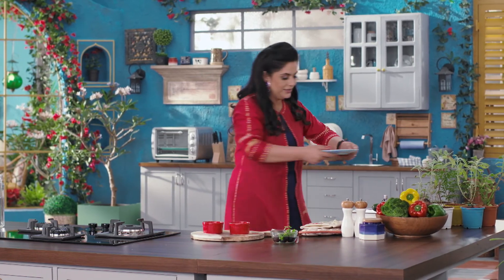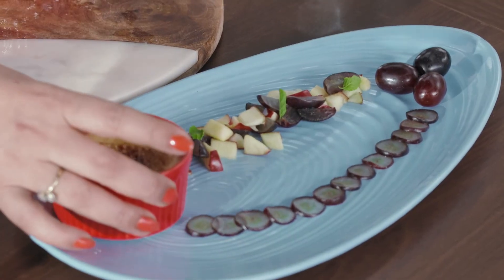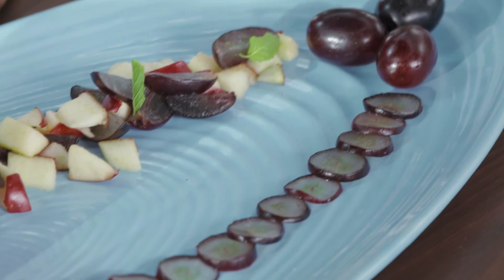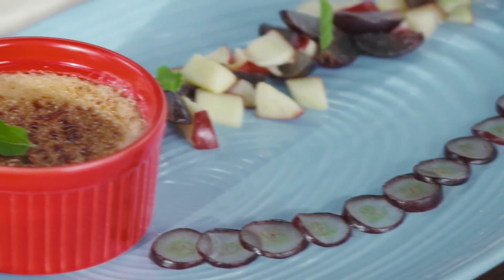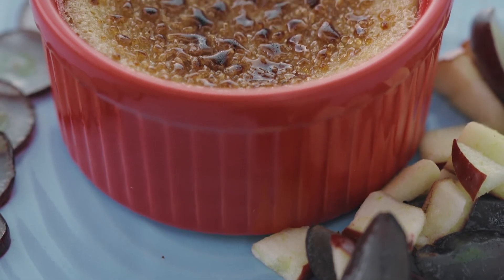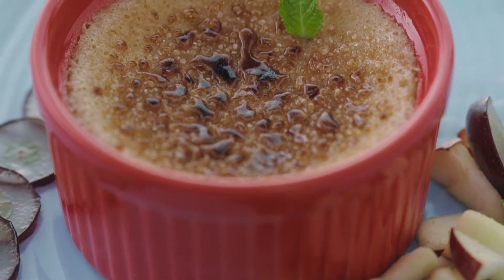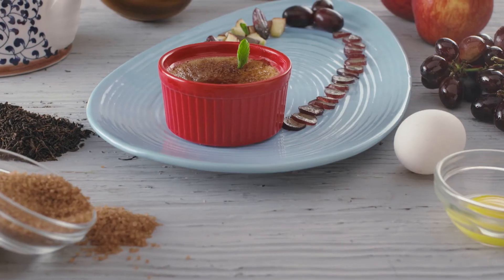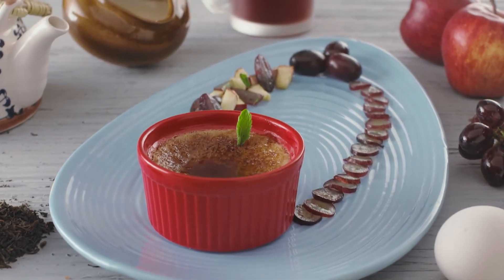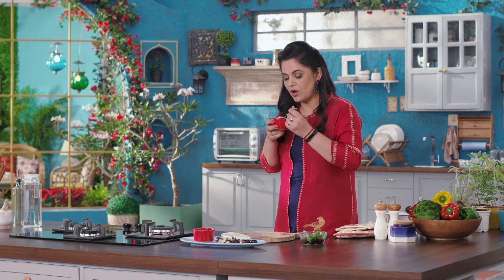I have a beautiful plate ready. I will put one crème brûlée here and I will definitely taste one. This was my today's Assam menu — a three-course meal, traditional, nutritious and lip-smacking. The freshness of Assam tea and its multi-layered flavor makes it absolutely yummy!